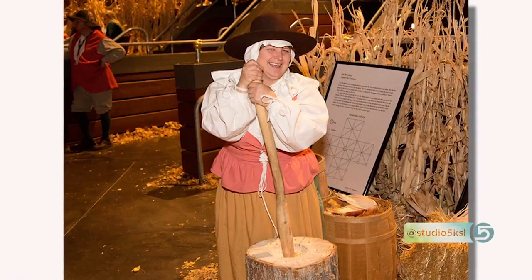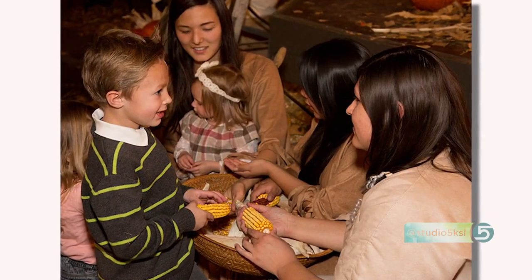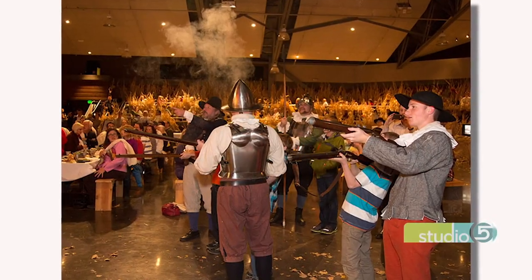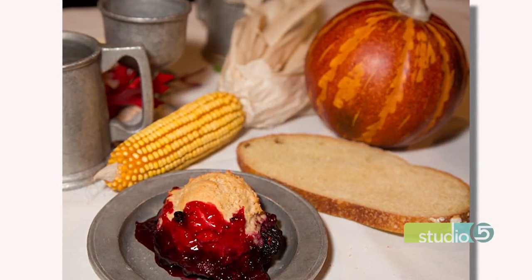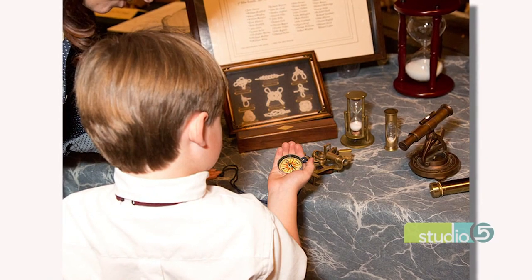There's an event at Thanksgiving Point every year called Eat Like a Pilgrim. It's a reenactment experience with activities and authentic foods like the first Thanksgiving. It's really popular — we've heard it's very fun and a great way to switch up your holiday meal, especially if kids are involved. On the other hand, why not do it yourself?